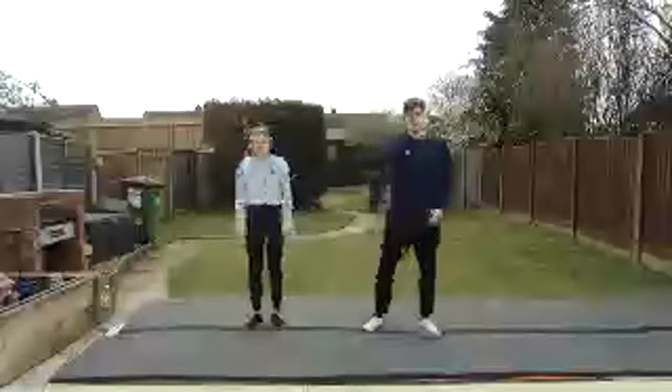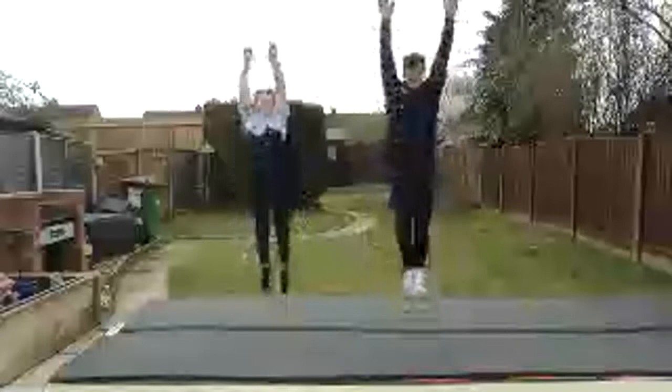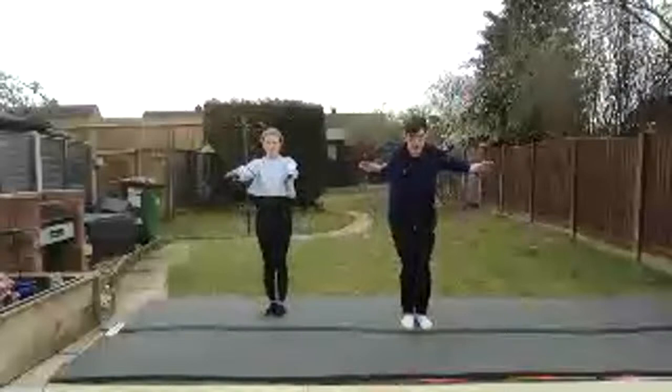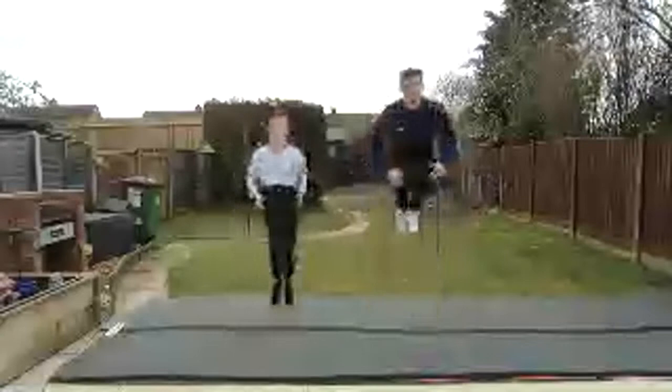We're going to go through all five of our jumps. Five stretch jumps first — arms are nice and tall, you're going to swing down. One, two, three, four, five. Okay, and always your landing position — hold for three seconds. One, two, three. Now five tuck jumps — tap, one, two, three, four, five. Landing position. Good.